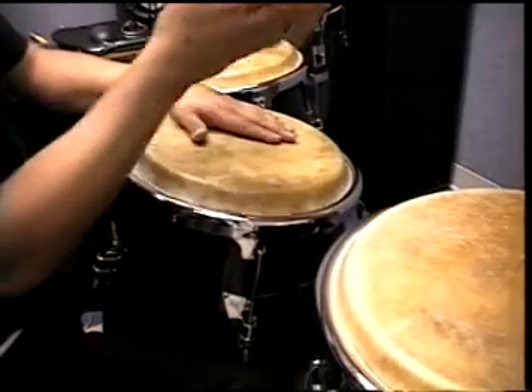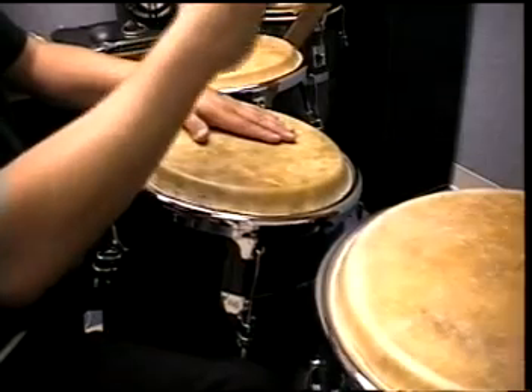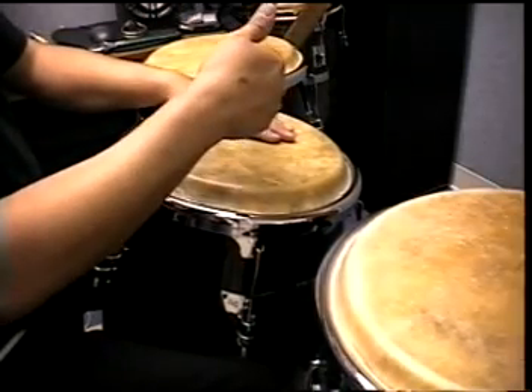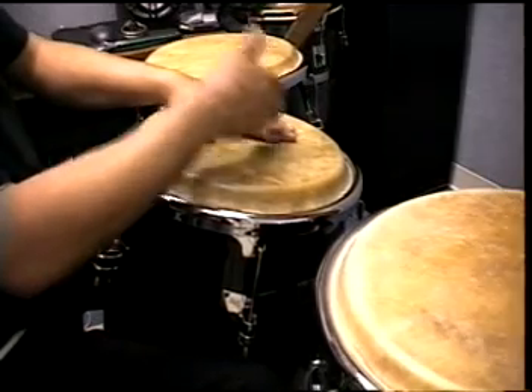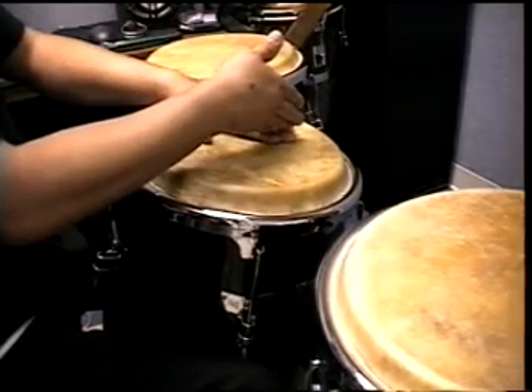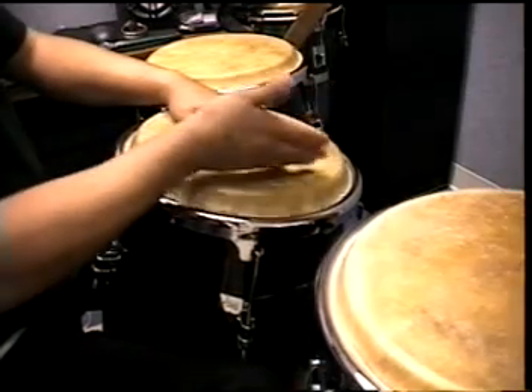Here's another nice exercise that I recommend that you work on, which is a clave. You play the clave on the right hand as a slap, and then you use the base tip or the heel toe on the left hand playing the beats in between. Here's an example.